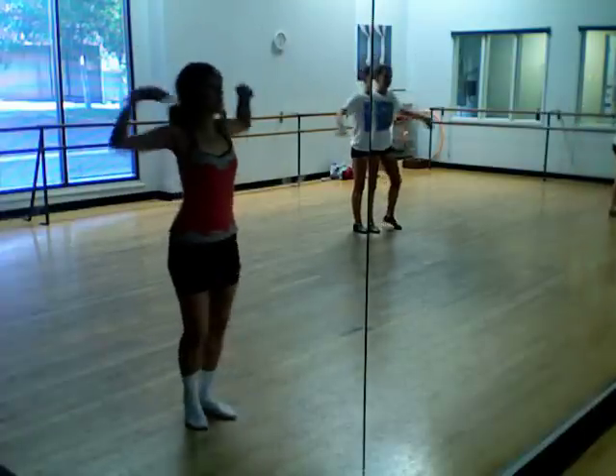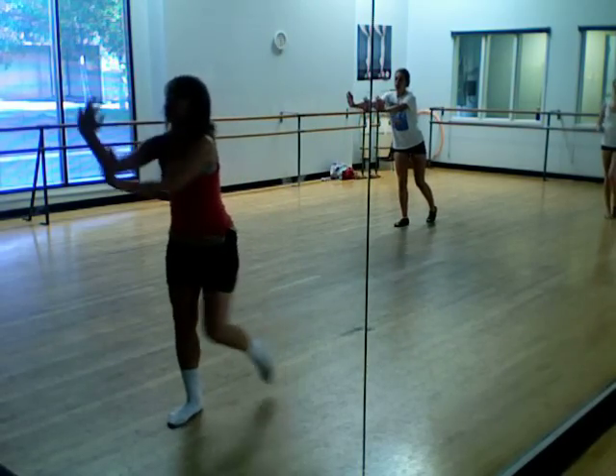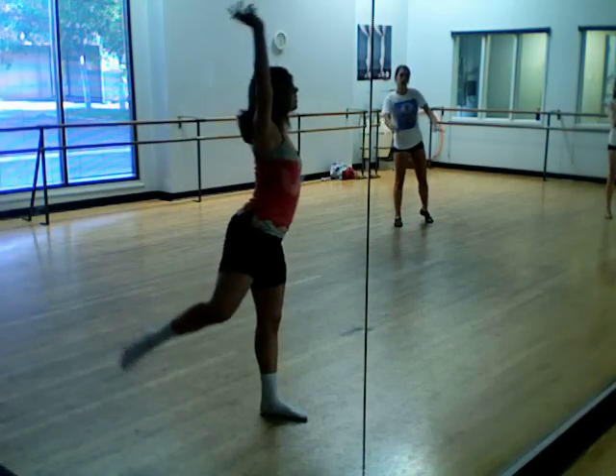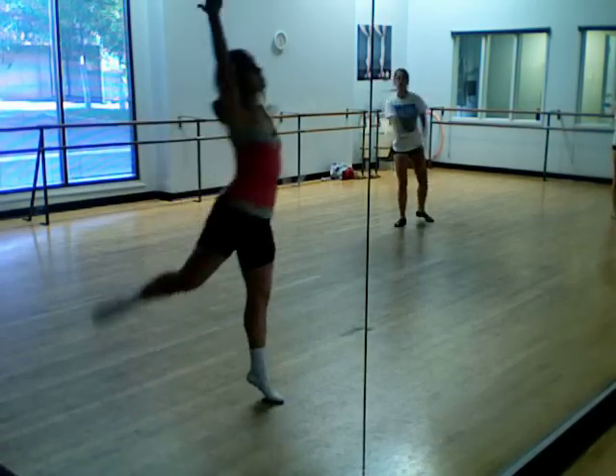Yeah. Suit and you, up, up, down, down, push, over, join the hand, in, out, in, right into the back. Tink, tink, tink, in, right into the back.